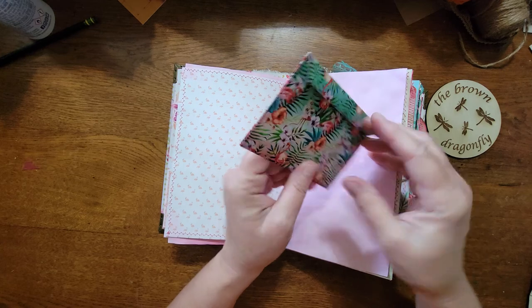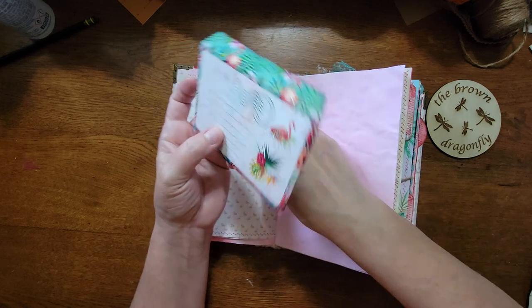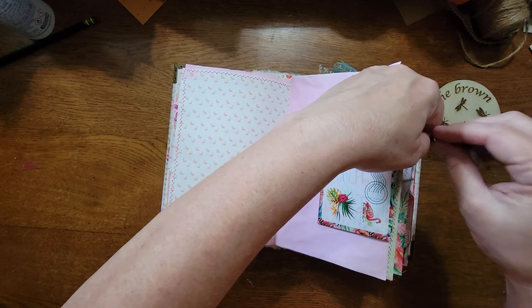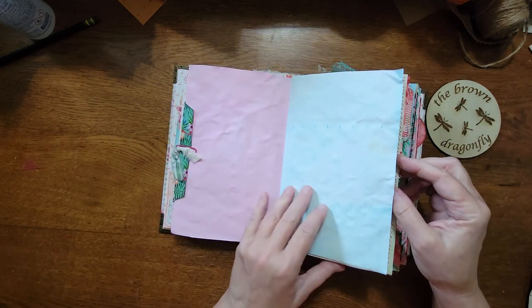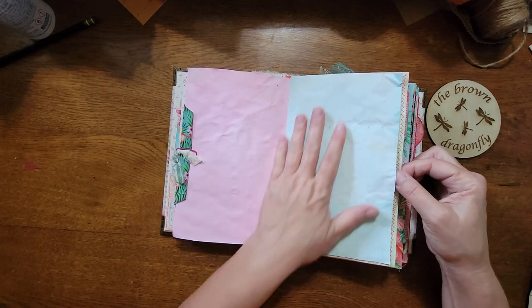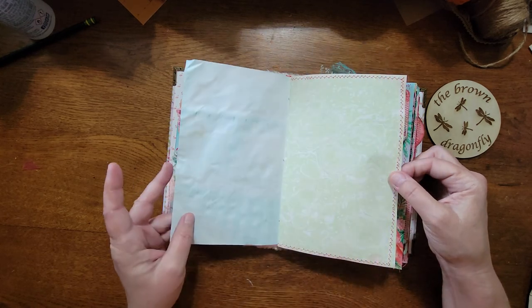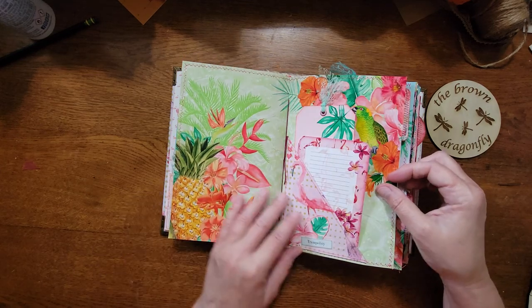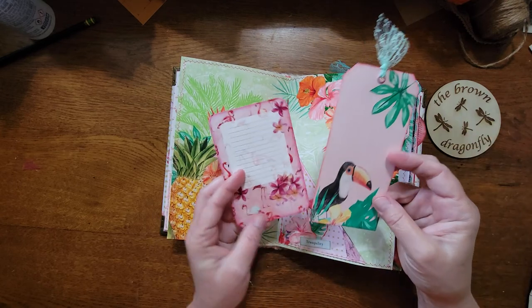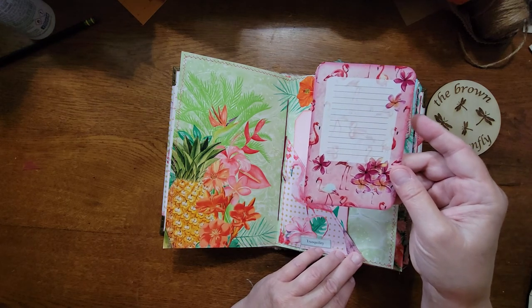I used some fussy cuts for a tab — this is from Irresistible Prints. I used a little piece of fabric for the paper clip. This is an envelope that has a card in it. The paper turned out more blue — the actual color of the bottle is more of a green teal, but it came out more blue than I was hoping. That's okay.